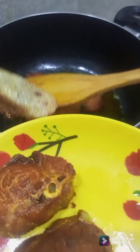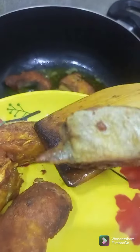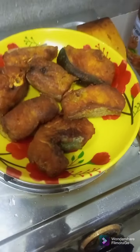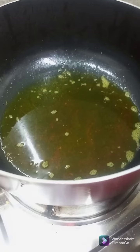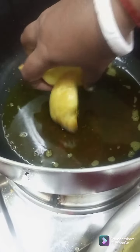I will add a little bit of the sauce. I am going to put the olive oil on top, so I will put the olive oil on top.